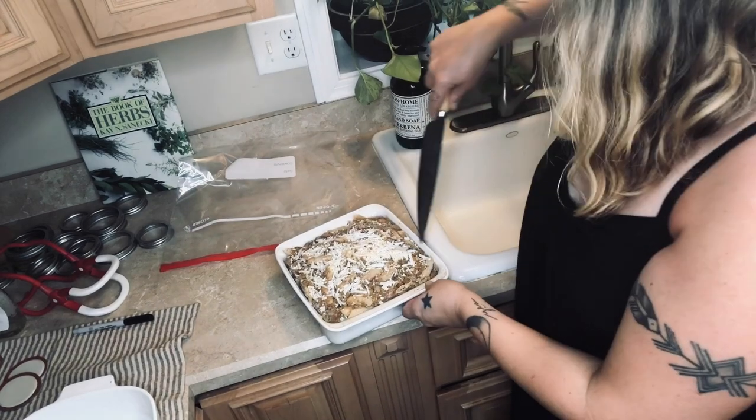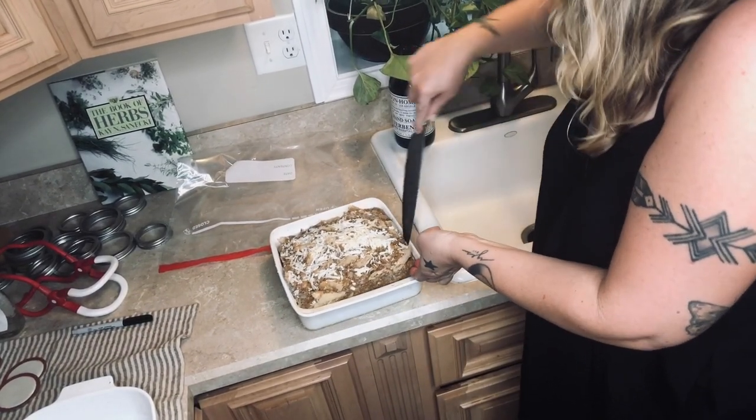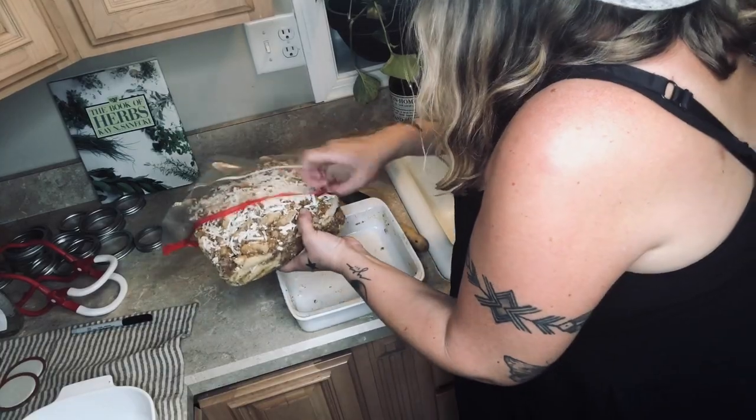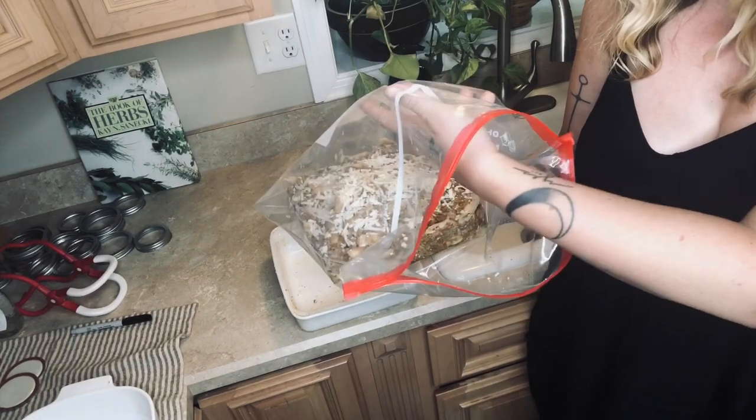Let me introduce you to jumbo sliders — your secret weapon for freezing meals in baking dishes. Once you get the frozen block to pop out, you tuck it right into your jumbo slider. You can probably fit two portions in there. When it's time to cook, you pull it out of the freezer, find that same baking dish, get it back in there, throw it in the oven, cook it, then wash out your jumbo slider and reuse it.